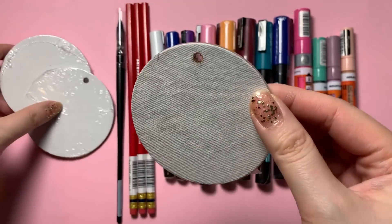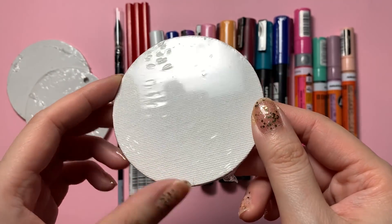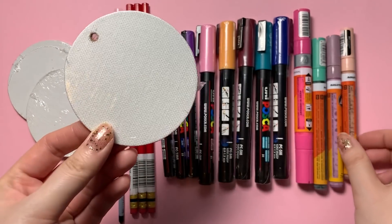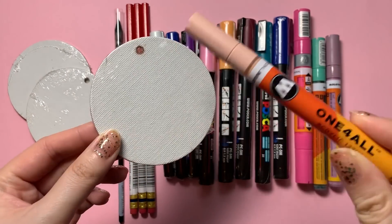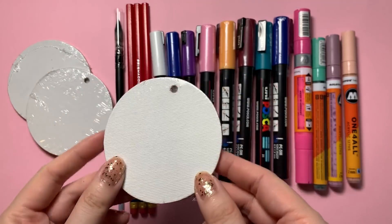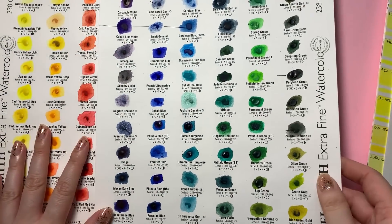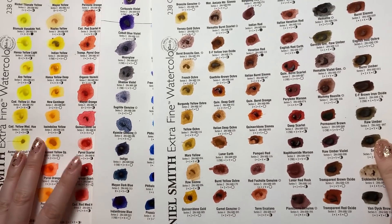Now that we're getting into the holidays, I also bought a bunch of these little round canvas boards that have a little pre-cut hole at the top. I think these would be perfect to make some cute little illustrations, particularly with my new acrylic paint markers and some gouache. I think they'll be really cute.